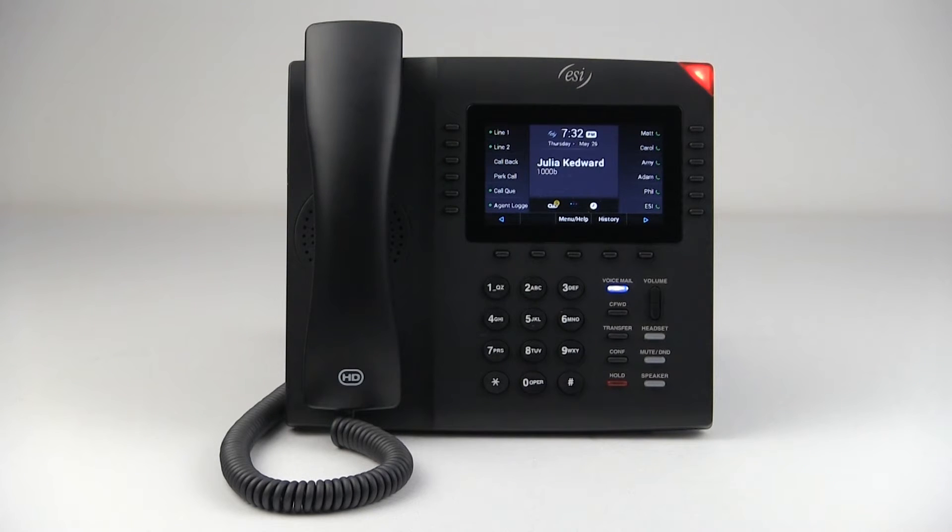When you get your ePhone 4, it will come with a pre-programmed password. And you will want to update this password to something different, something that is more easy for you to remember. In order to do that, to change your password at any time, you want to access the voicemail menu.